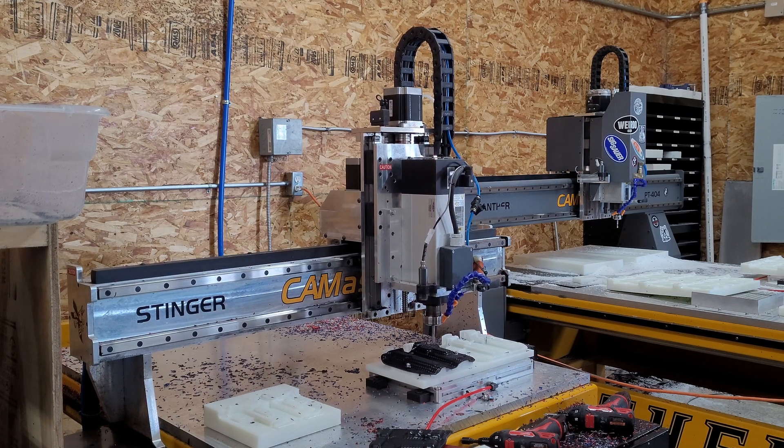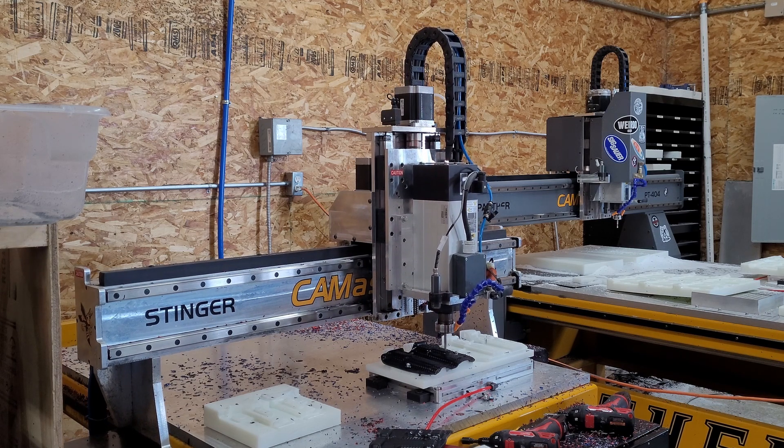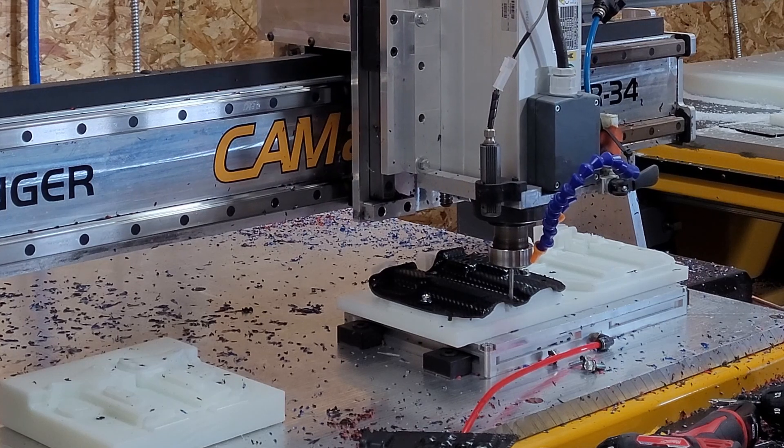Some things to note on his CNCs: he's using a vacuum fixture to hold his forms and air assist to blow the chips away, since standard dust collection doesn't work well for plastics.